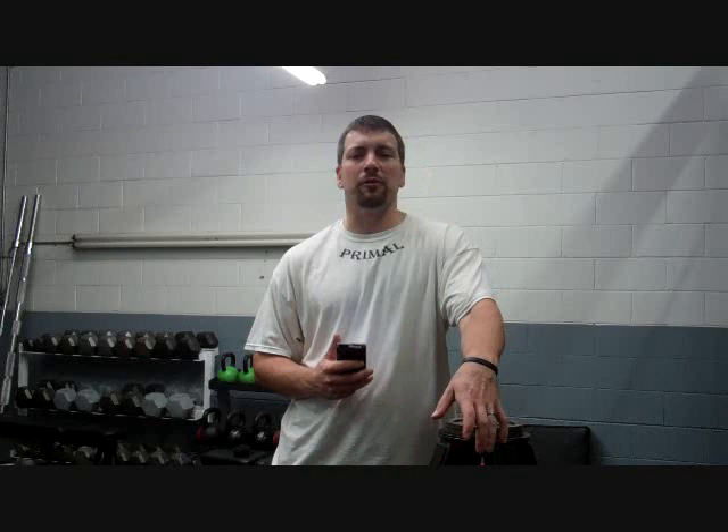Hey everyone, it's Coach Matt over here at Primal Athlete Training Center, www.primalatc.com. We're answering a question today from Ryan Kim. The subject of the email is shot put rotational.